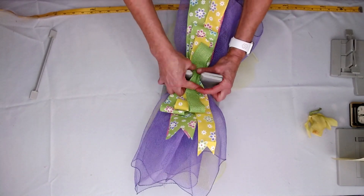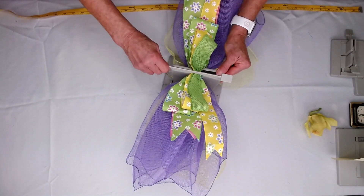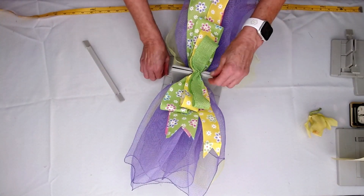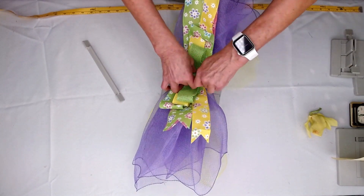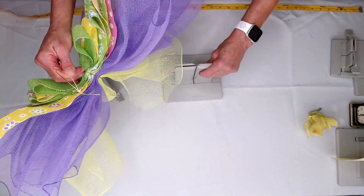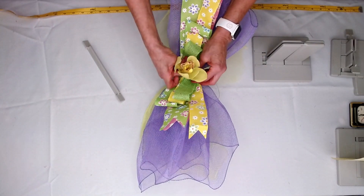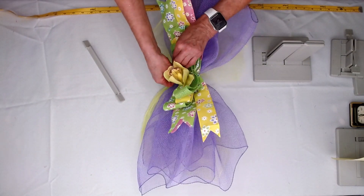Then I'm going to take my Bowdabra wand — sometimes the towers, you have to kind of pull them apart. So I'm just going to scrunch everything down, then I'm going to take my Bowdabra bow wire, bring it up, pull it through my slip knot, then push the bow down, and pull it really tight while it's still in my Bowdabra. Then I'm going to separate my ends — I forgot to put my flower in, so I'm going to cheat and just put that in there, but I should have put it in while it was still in the Bowdabra. But as you can see, it's really easy to fix.